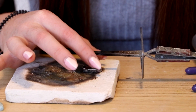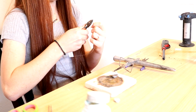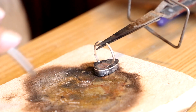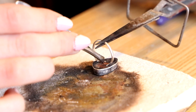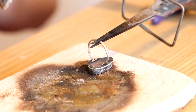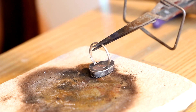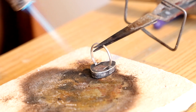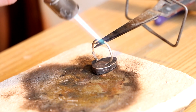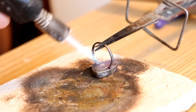If it takes you a minute to line it up, that's fine — you just have to make sure that it's perfectly straight. For this step you're going to go ahead and take your easy solder, cut two pieces of it, and then place them on the inside of the band on top of the cup. Now take your torch and heat up the air surrounding your ring. Once the air is heated, go ahead and start heating your ring, and again you want to make sure that the band and the cup are the same temperature so that the solder will flow evenly to both parts of the ring.